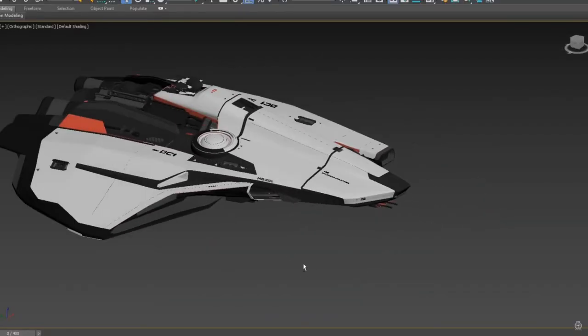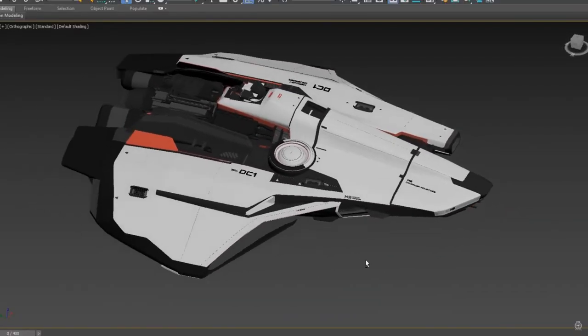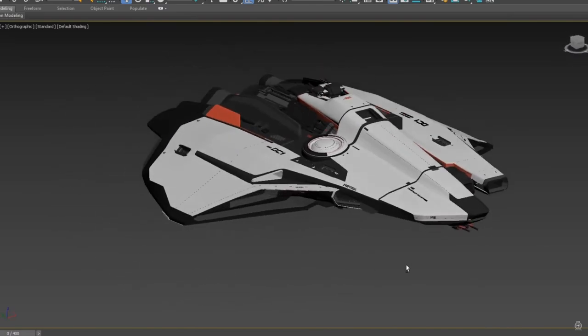With the Starlifter it was soft curves and a double wing — we kept some negative space between them — so we took those things across. But this ship is more angular, and it works: you can't make a cargo ship into a fast data runner without things having to change.